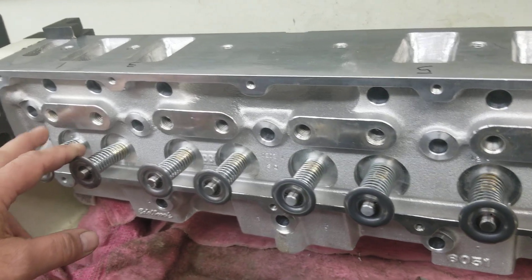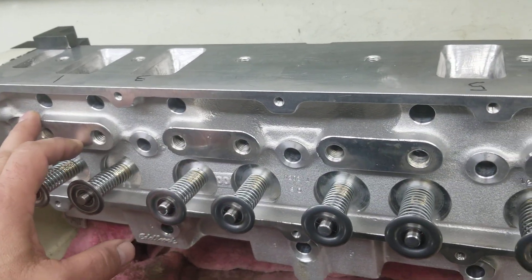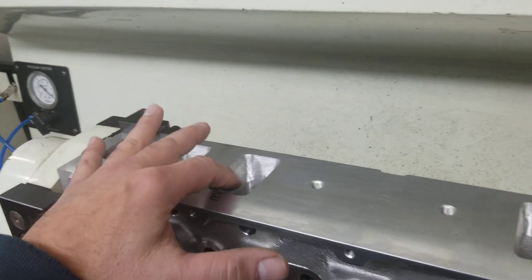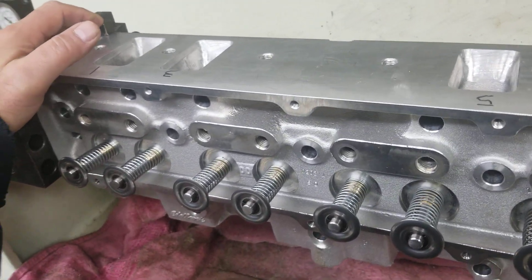We're going to sub-assemble it onto an existing motor that's being built, get the Jessel on it, and make sure we're good to go through the pushrod areas. Once we have clearance through the pushrod areas, I'll disassemble this and finish the entrance to these ports and finish the bowl areas on the other side, and we'll be good to go.